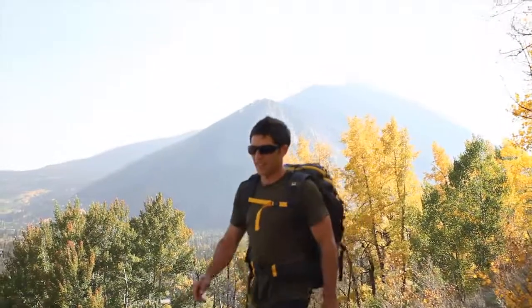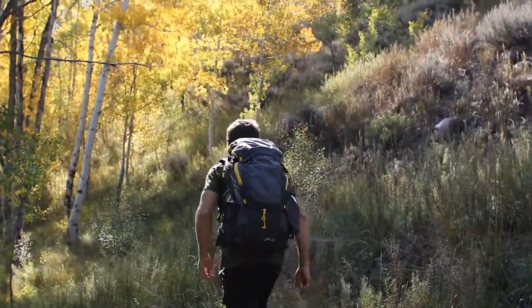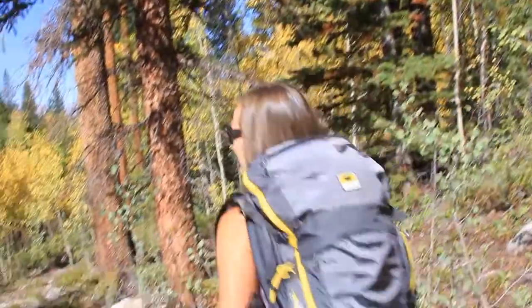Utilizing three decades of pioneering innovation in the lumbar category, Mountain Smith brings its knowledge of lumbar connectivity to the mountain light line with three key features.